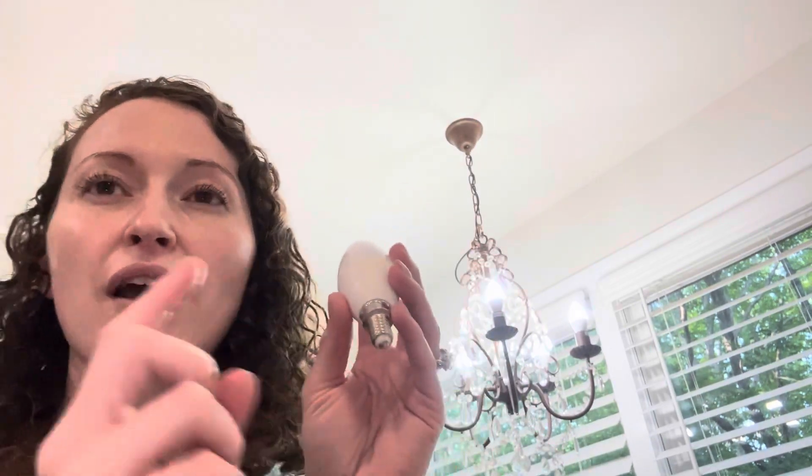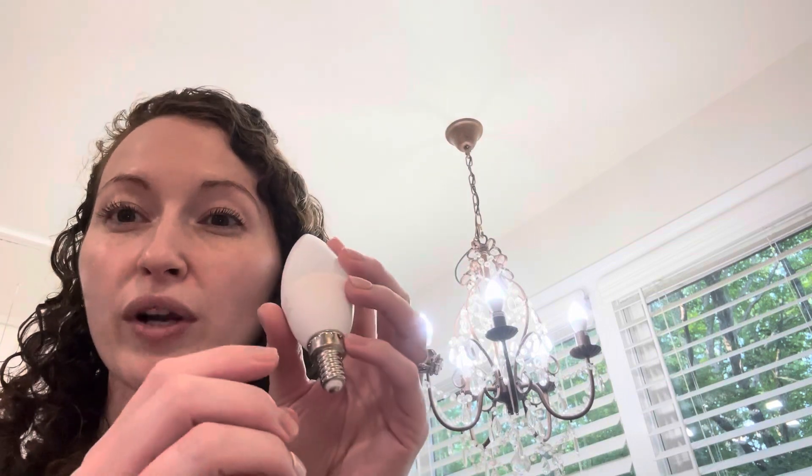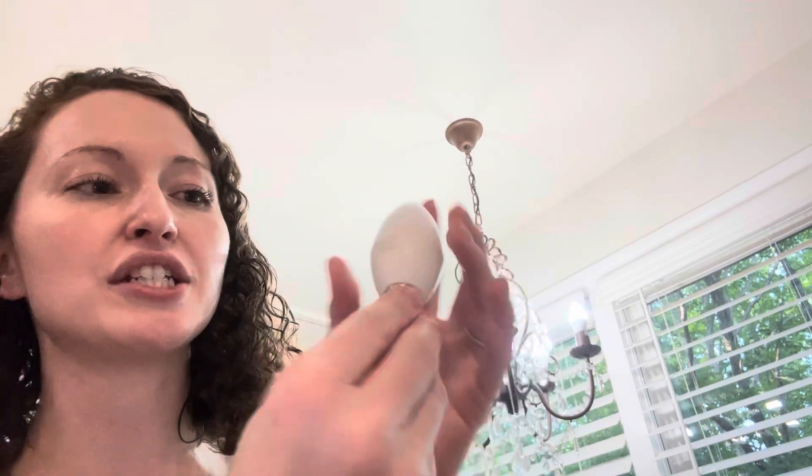The dimensions for this would be 1.46 inches by 3.89 inches, so a nice petite light bulb here.